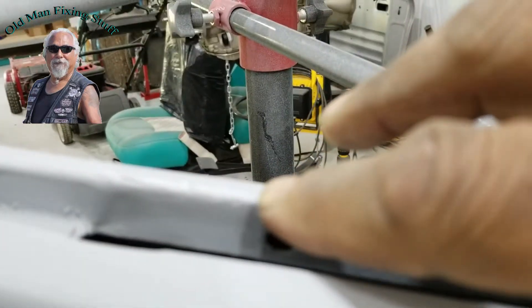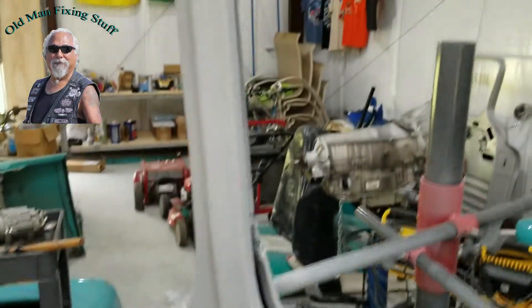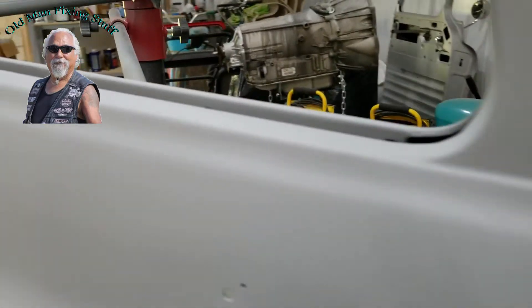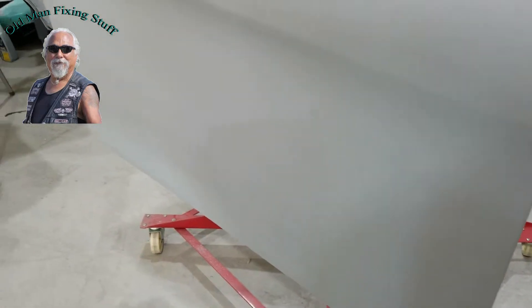There are a couple of spots — let me get it to focus right there. Things like that. There's a special bondo that you use that's thinner. I used fiberglass bondo on the welds, then I go to a regular bondo on top of that, then I use a really thin skimming bondo for these little spots.